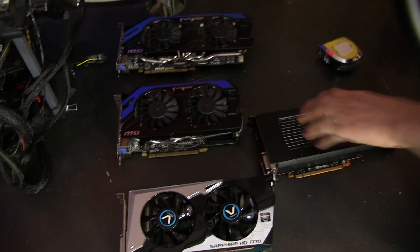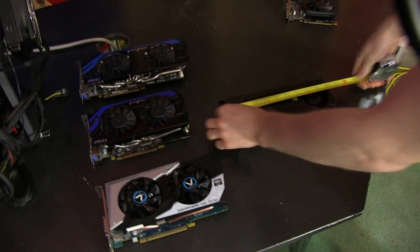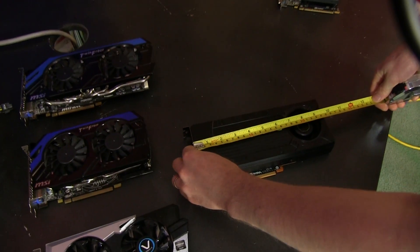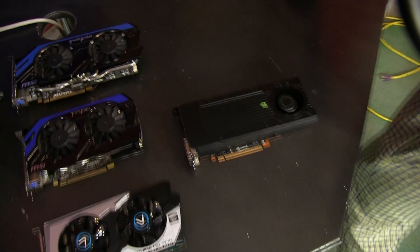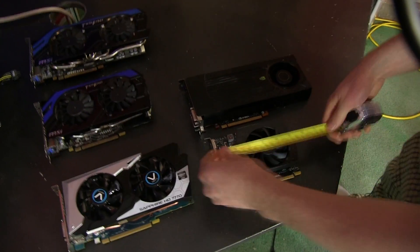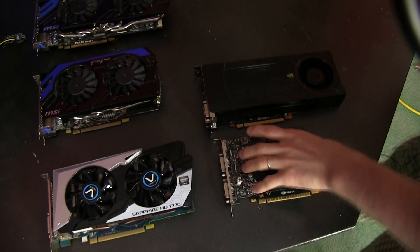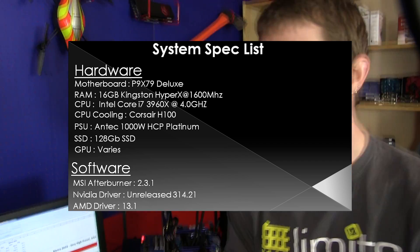We're going to have a look at how performance shakes down pretty soon. In terms of physical size, the reference card is 9.5 inches long, so you shouldn't have any trouble fitting it in any gaming-oriented case, although it is not a small form factor builder's dream like the regular 650 Ti, which is only about 6 inches long. Without further ado, we're moving into our performance numbers, starting with the test bench.